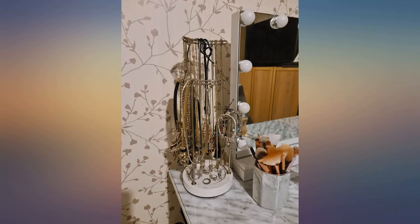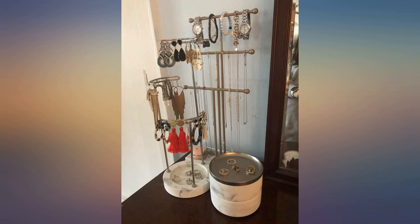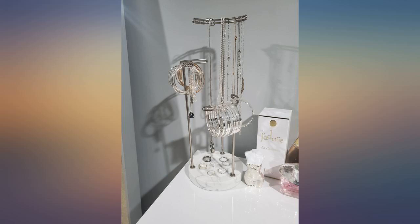Absolutely beautiful. I bought it with a couple other Umbra jewelry holders, and they look great all together. This is such a lovely jewelry stand and it's so beautiful. Great quality. Just love it. Gorgeous.